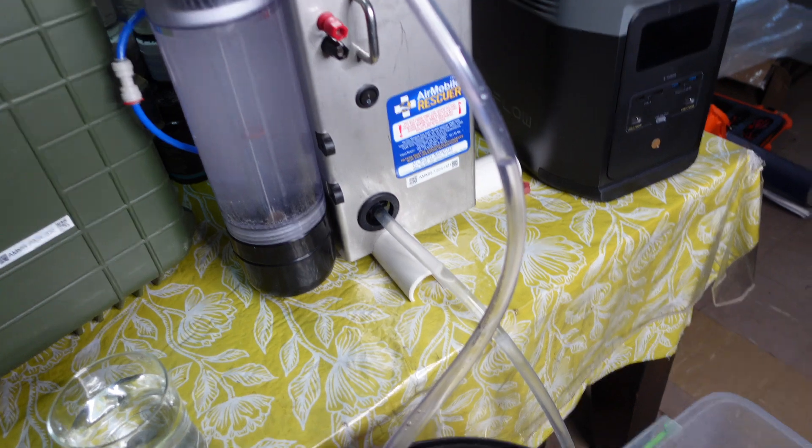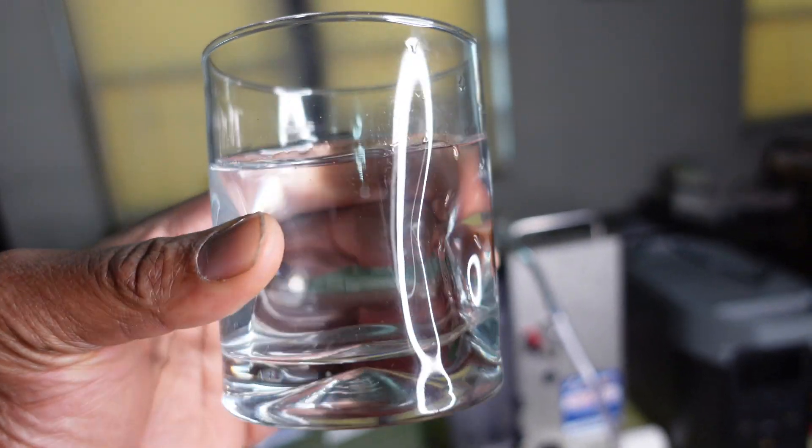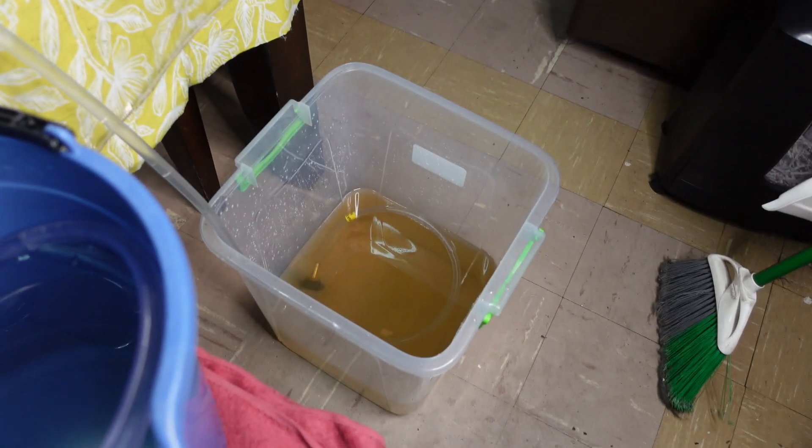So this is the end result — clean drinking water. Hopefully you guys can see that, it's not too blurry. Clean drinking water from that dirty source.